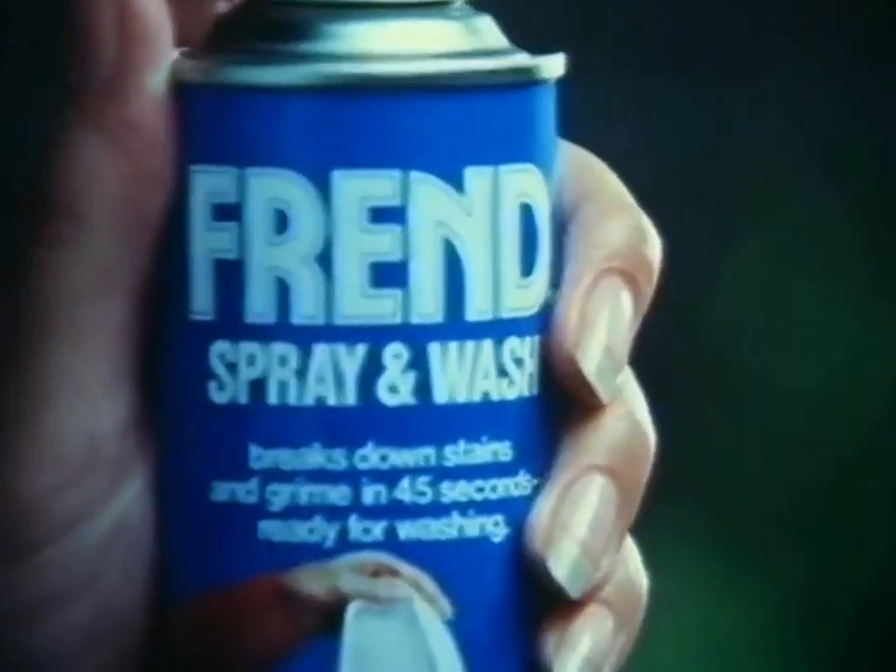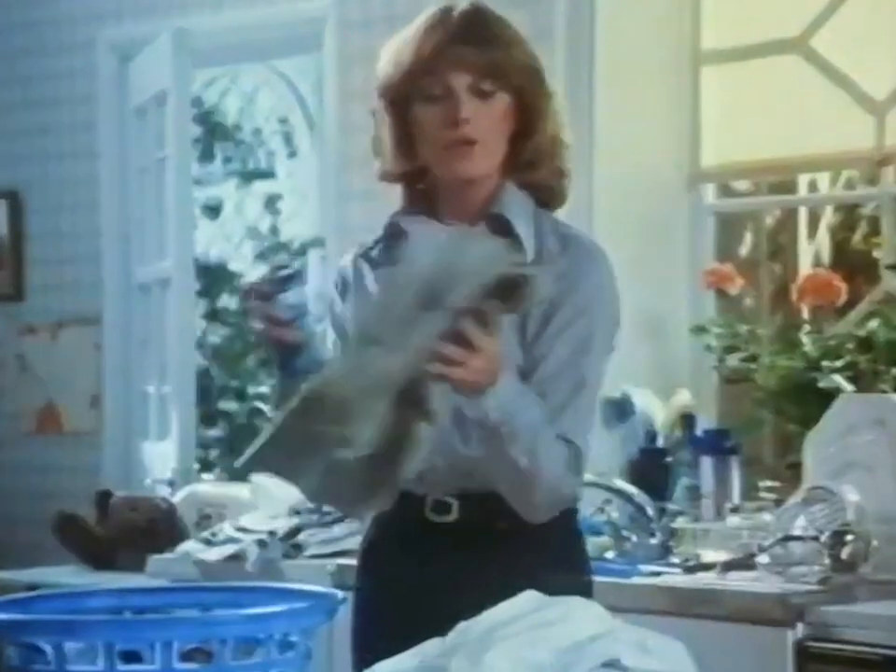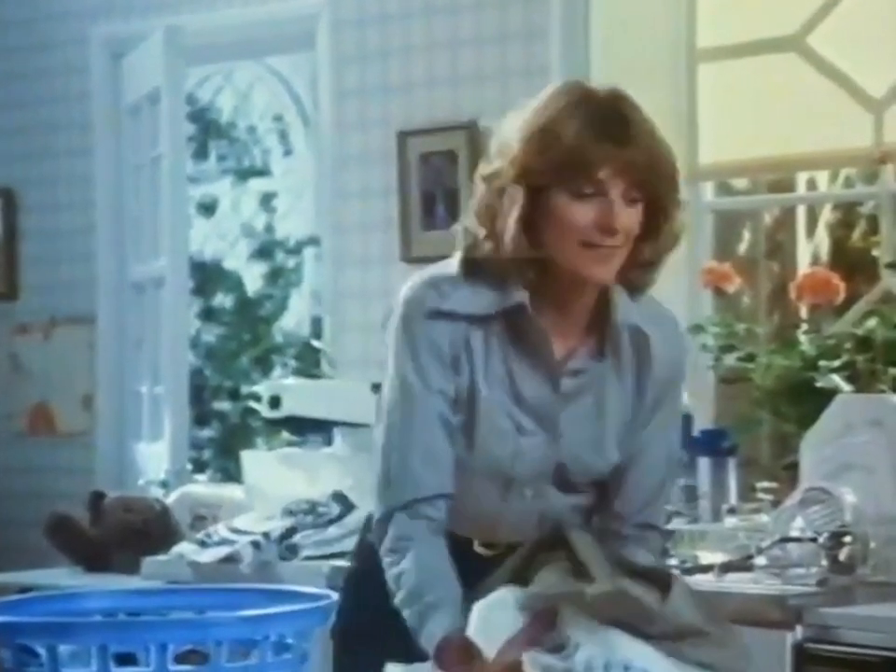But now here's Friend, the push-button soak. On greasy stains and rubbed-in grime, Friend is the work of an overnight soak in 45 seconds. And it saves the wear and tear of scrubbing. Grease and grime just float away.